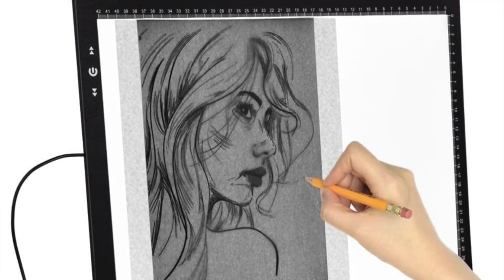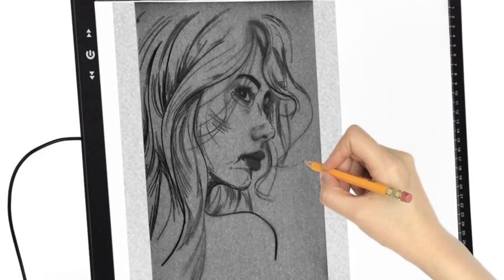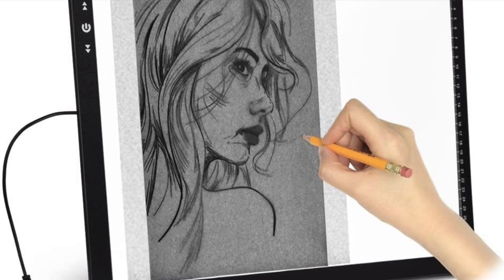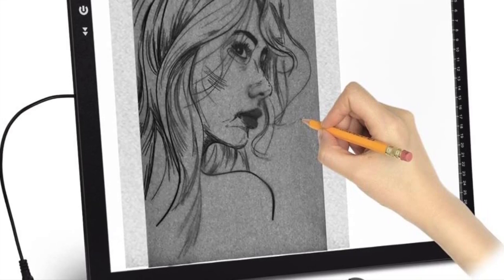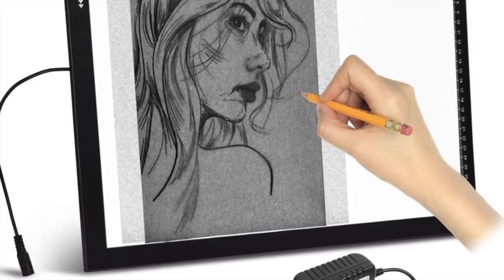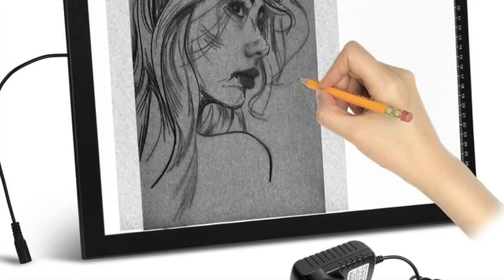Next is the A3 light pad. Again, back to tracing — I think this tool really does help young and new artists get the feel of drawing things out. I think A3 rather than A4 because A3 is better to be too big than too small. An A4 one is fine, but it limits you to A4 drawings. In America the sizes are slightly different — over on the written review I've got conversions for what A4 and A3 are in American terms. You can even go up to A2 light pads. Going for the A3 means your drawings can be much bigger if you want.